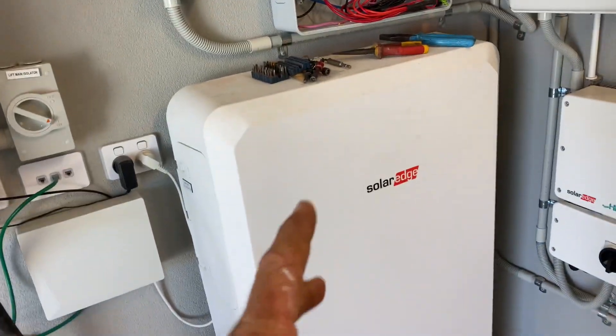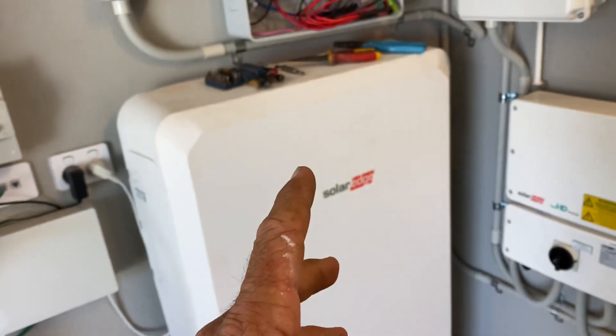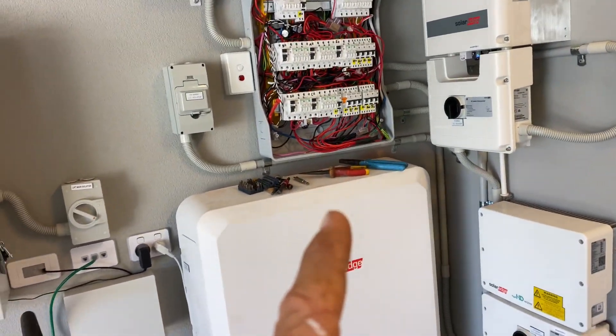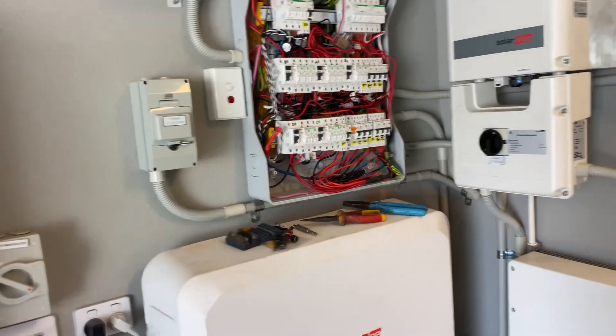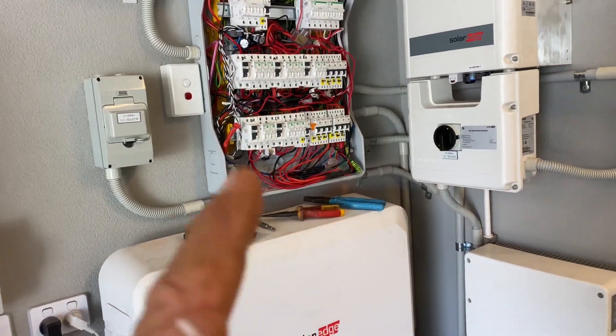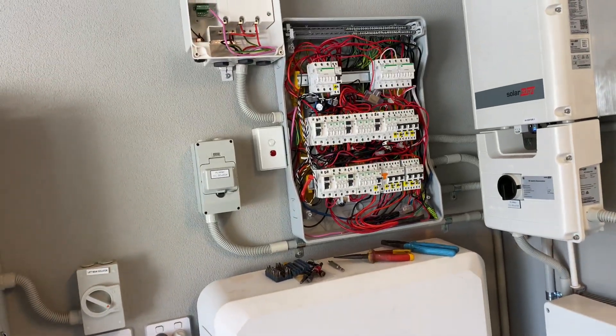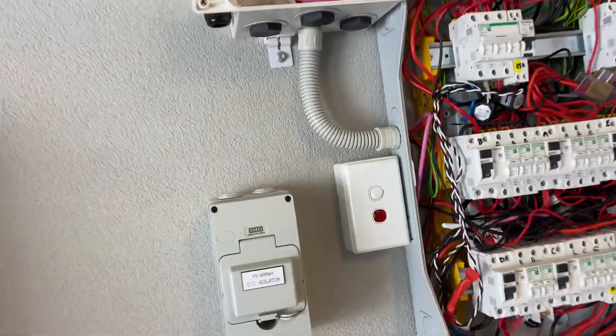The more connections that need to be done by the installer, the more room there is for error — such has been the case on this installation, which is costing the owner over five grand to get fixed up. This is brand new, and the installer has completely stuffed it up.